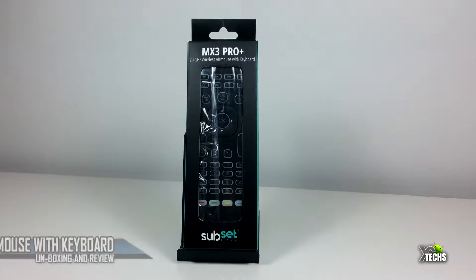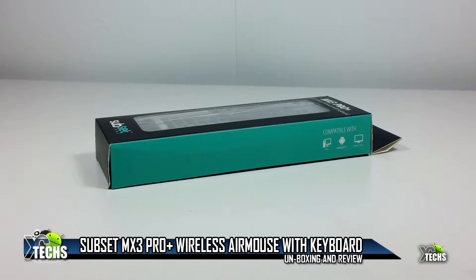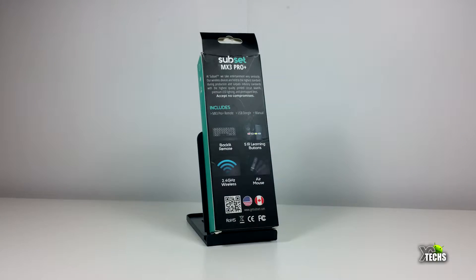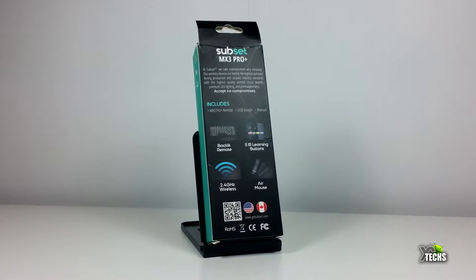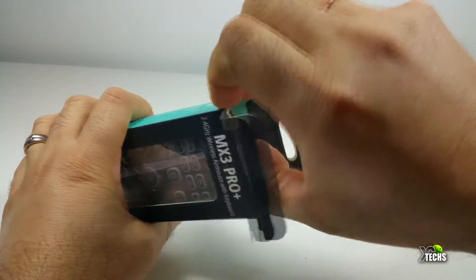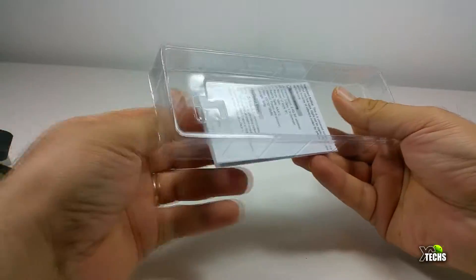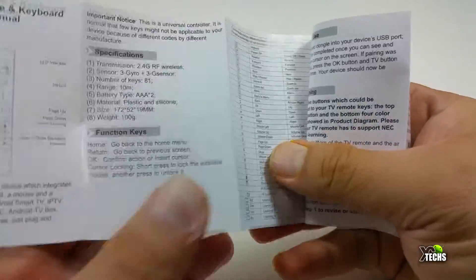Thank you for visiting our channel today. I came out to review and unbox a brand new Subset MX3 Pro Plus mini wireless keyboard. You can see it is very nicely designed going all the way around — it has very little marking around it, but in the back it has some more information. Once we open the unit itself, the mini wireless keyboard is sitting inside a little plastic sleeve. Once we take that out, you can see the components include a little user manual with a lot of information.